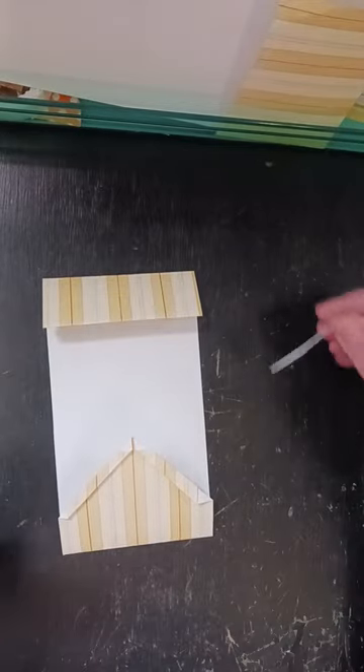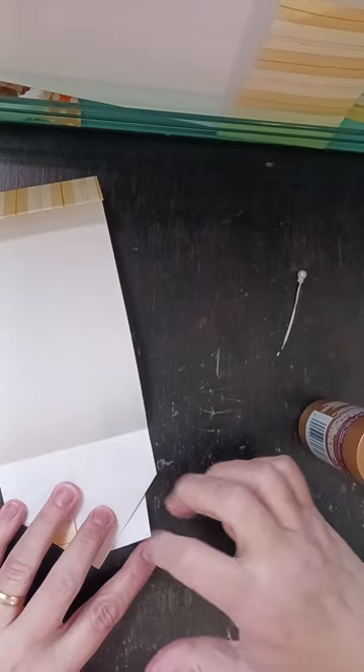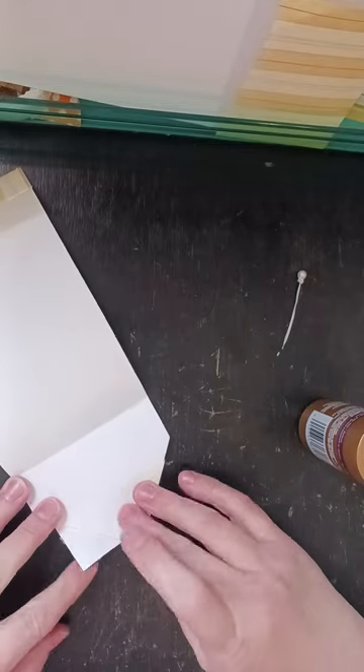Then I'll take my glue and I'm going to start here and I'm just going to put a little bit of glue there. That was a little more than a little bit, so let me take some of that off.